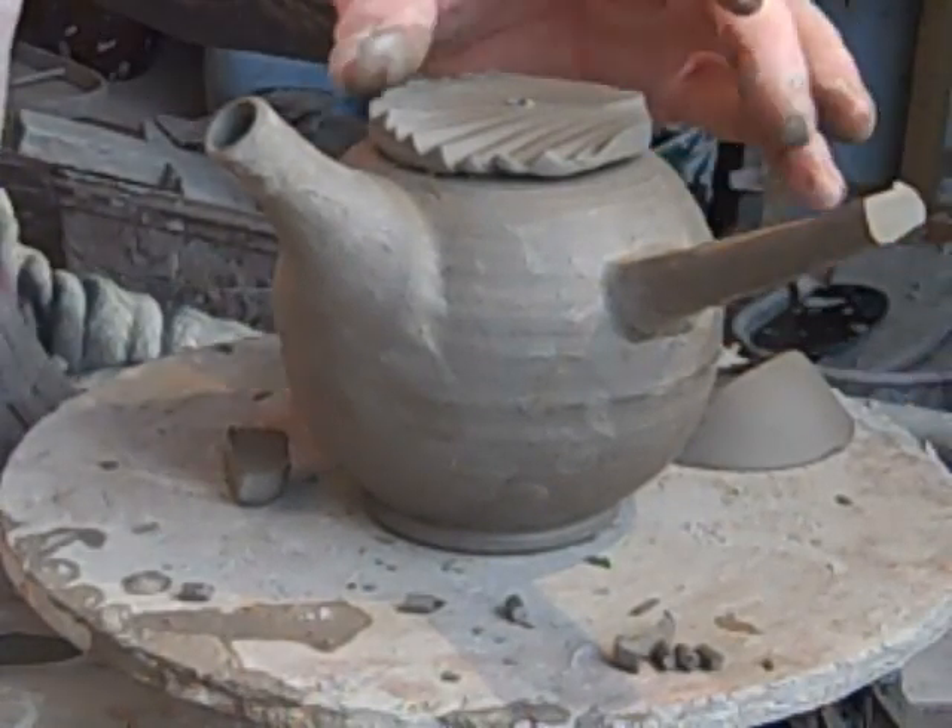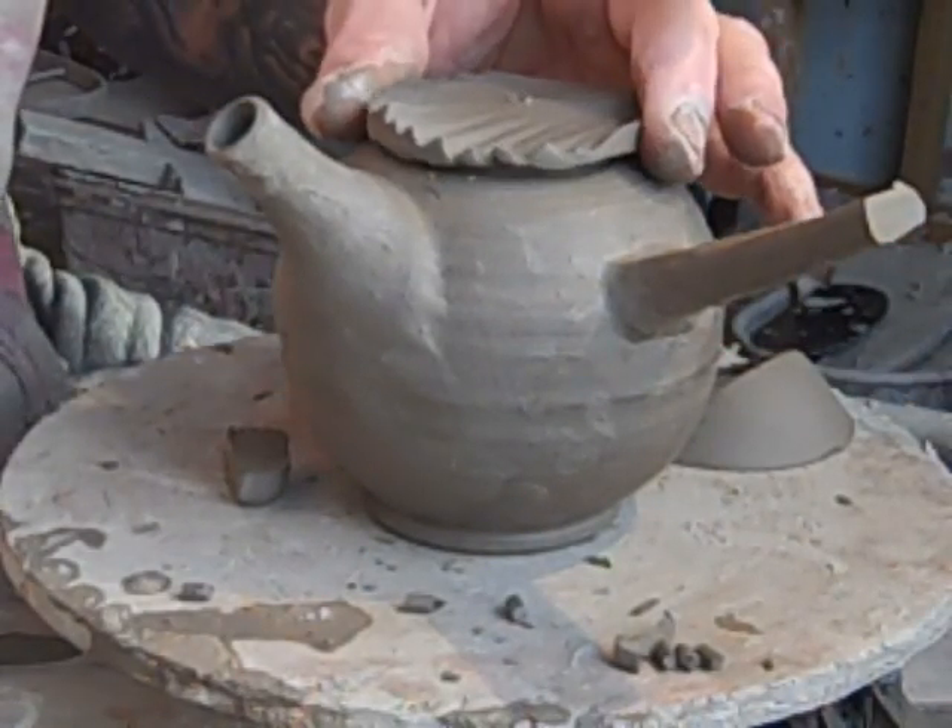Kyusu teapot with a wave-cut lid. Right, that's it. I hope you enjoyed that and found it informative. It's a bit wobbly in places because I'm trying to do it for the camera rather than just for myself — I normally work quite close to me. But I hope that was okay. See you next time.